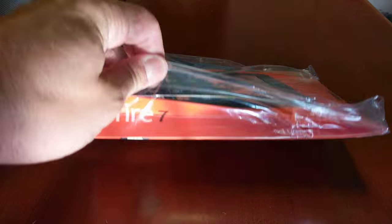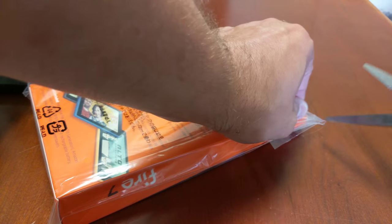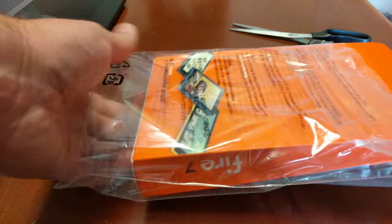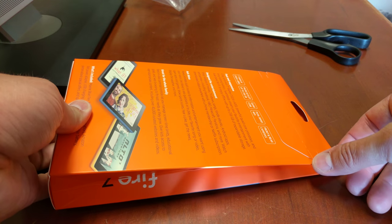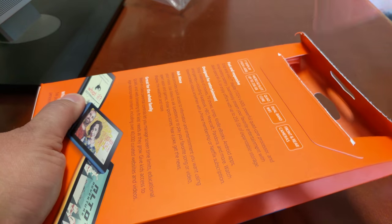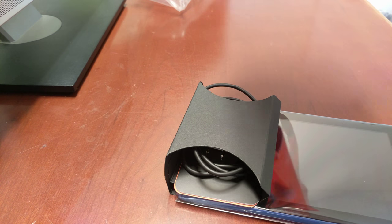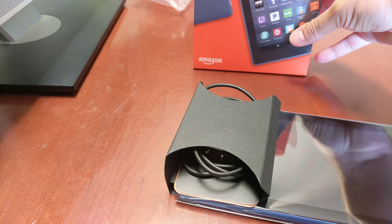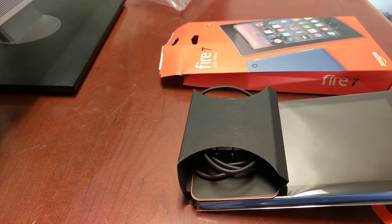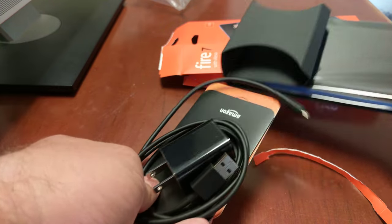But for now let's open this up. Do this the easy way — as you can see, it has this little pull tab here that you can use to open the box. It opens right up, and out comes the device. I'll also link to the unboxing I did of the first Kindle Fire I got, and you'll see there are some differences in the packaging and what's provided.